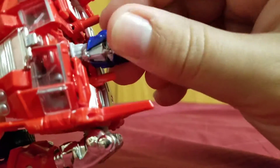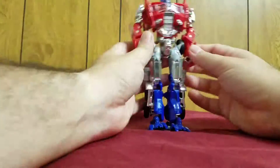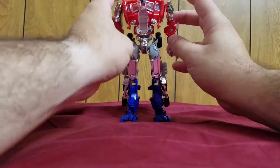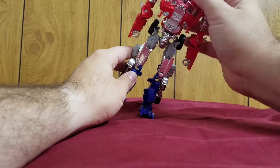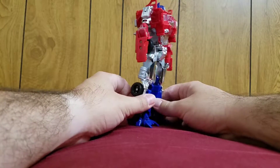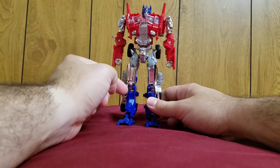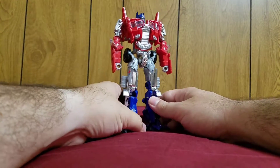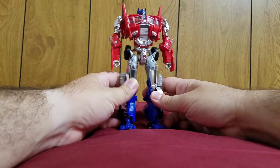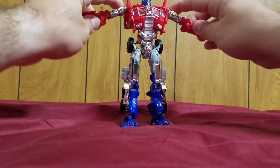There's also a really nice head sculpt for this Optimus. The cool thing about this figure is that it is pretty much Movie 1, 2, and 3 Optimus, but in G1 Optimus colors and a Generation 1 alt mode — that Freightliner. It is just impressive how they were able to do that, and not only that, it's a solid figure.